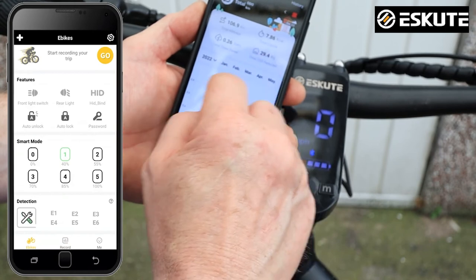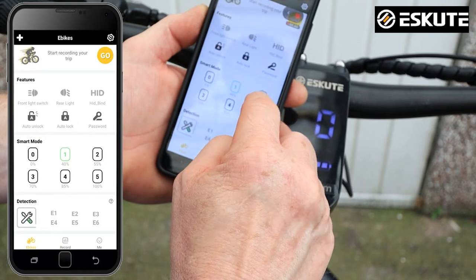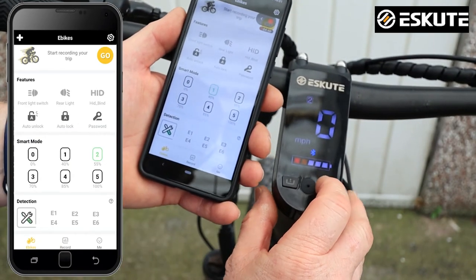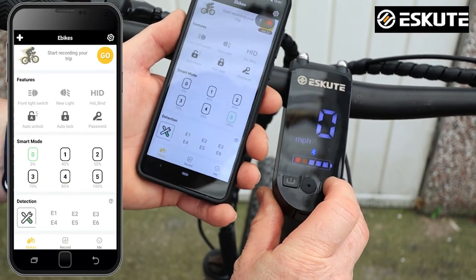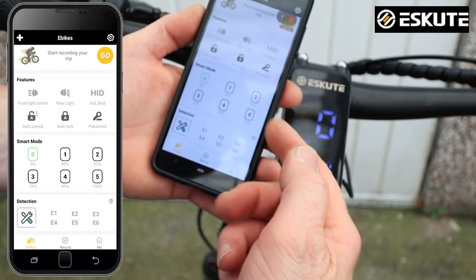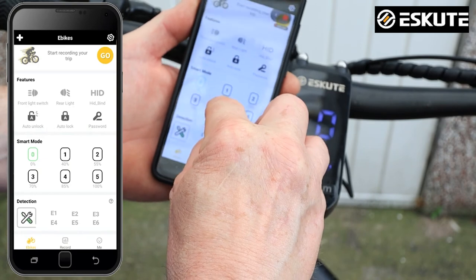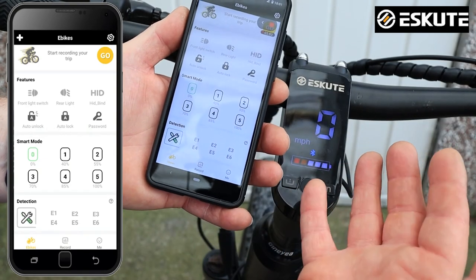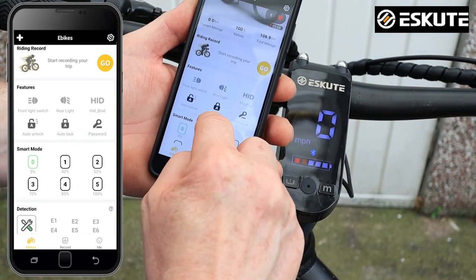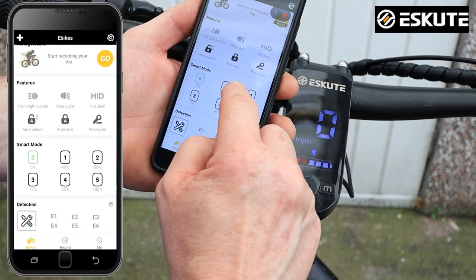I need to actually get on and ride it to see it in action. I thought you could change the power settings, but I'm not entirely sure you can. It'd be nice to turn power one down from 40% to maybe 30 or 25, so it's gradually assisting you rather than pulling you along. I'd have to look in the instructions to work that out.